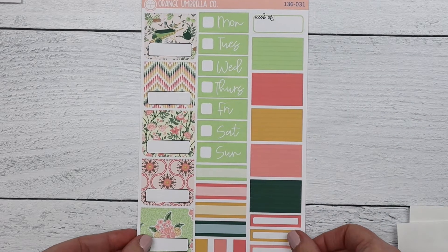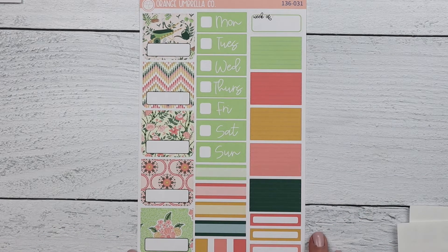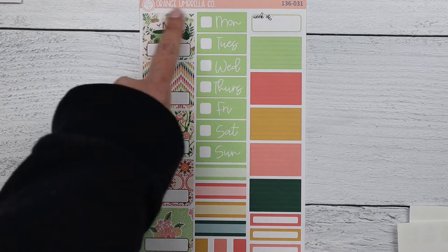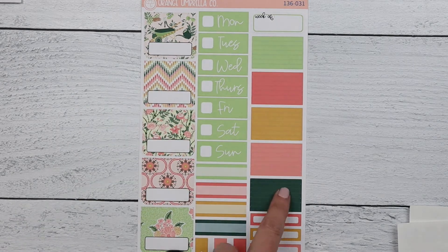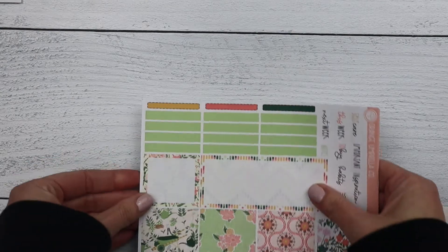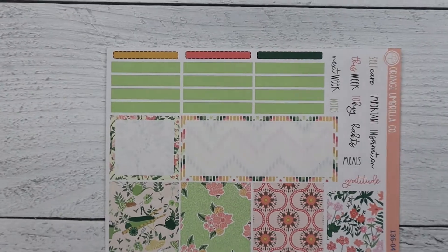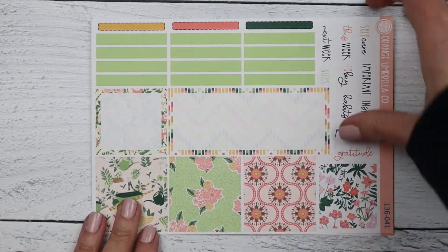Next up is the TPC kit. This is a one-sheet kit but there are additional functional items that you can order inside of this listing. You've got your sidebar, your days of the week functionals, and your thin washi. Next is the vertical priorities kit.